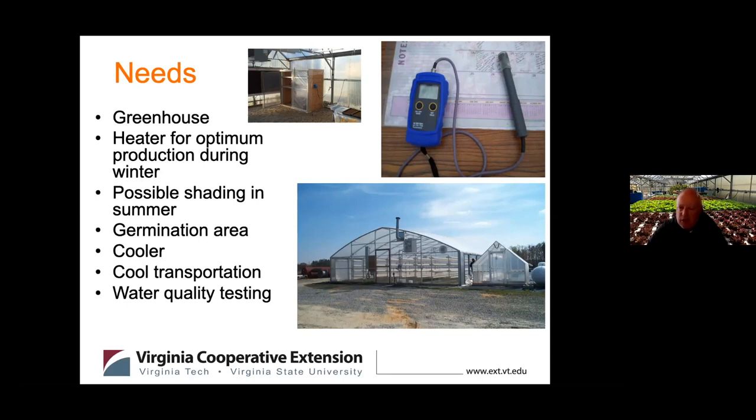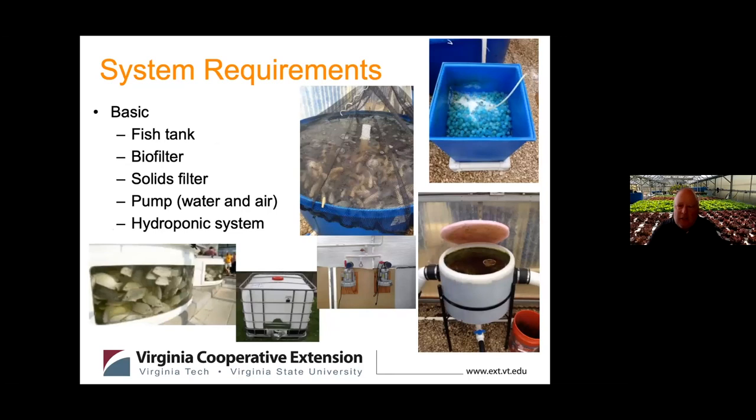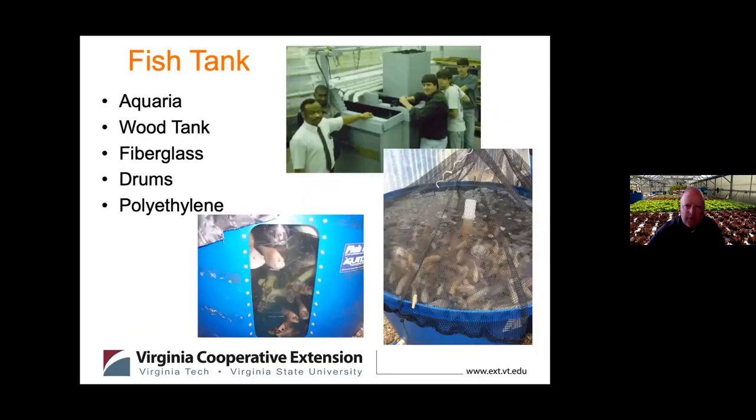You'll need a germination area. Depending on what you grow, you might need a cooler or cool transportation — for example, if you're selling lettuce to a food distribution center, you need to keep it cool from harvest to delivery. There are also meters and water quality tests you'll need to make sure everything's going right. We've got a lot of living systems here depending on you. Basic requirements include fish tanks, biofilter, solids filter, some type of pump, and a hydroponic system.